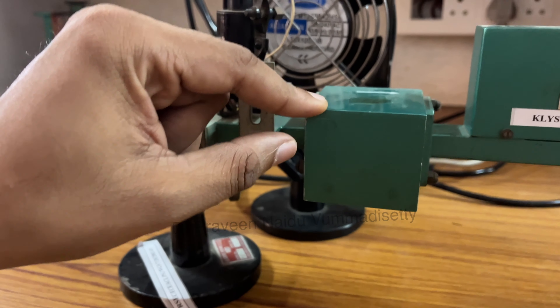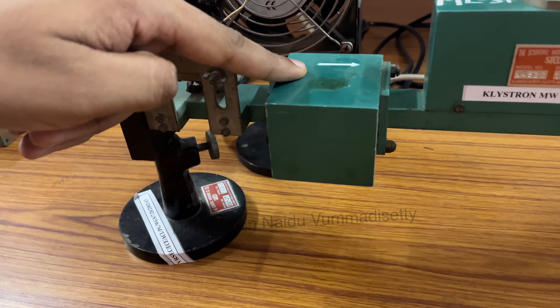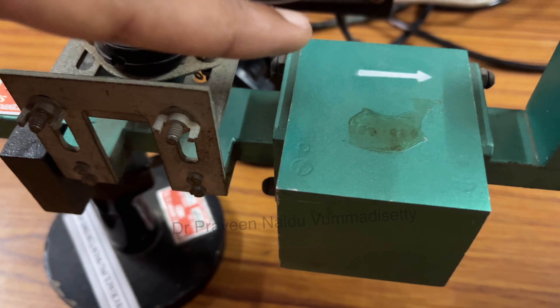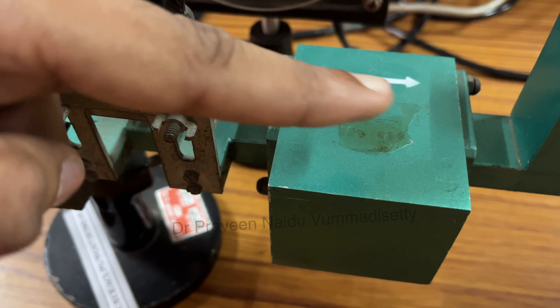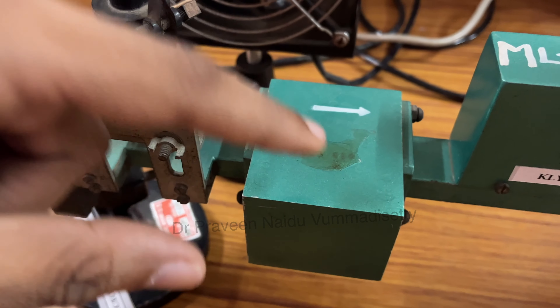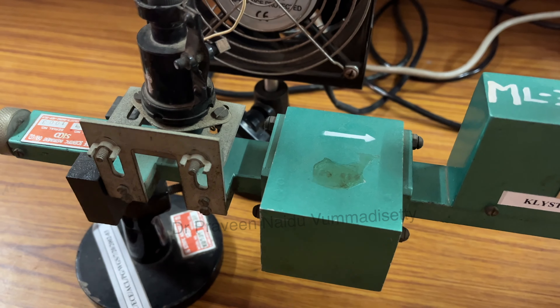This isolator has a printed arrow mark on the top of the device. This arrow mark indicates the direction of power propagation — power travels only in this direction. In the reverse direction, it absorbs the entire reflected power and gives zero power reflection back to the source. That is the property of the isolator.